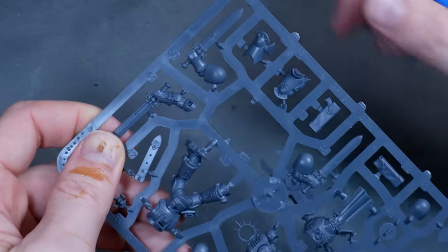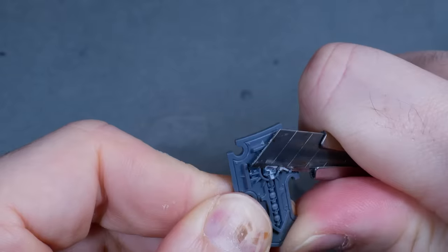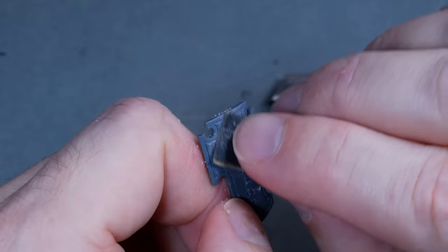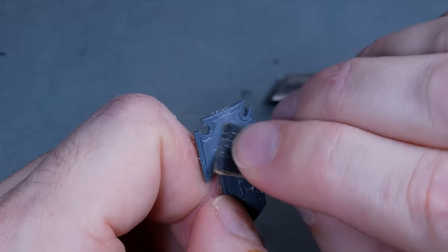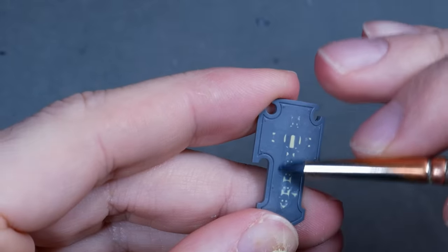I thought about using Deathwing Knight shields for that extra angel iconography, but instead I thought I'd get rid of the Indomitus icons and start from a plain shield that I could plaster with freehands. So I was smoothing the surface with sandpaper and filling a few dents caused by the scalpel that ran too deep.